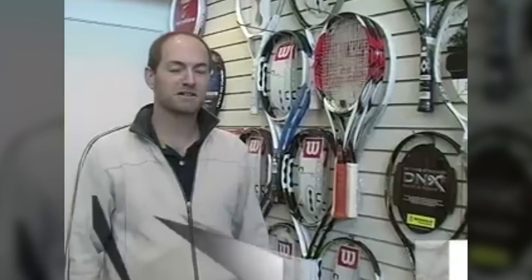I'm Chris Edwards, wear better at Tennis Warehouse, and that's a look at some of the new products coming into the Warehouse this week. I'm Chris Edwards, wear better at Tennis Warehouse.